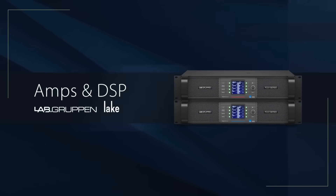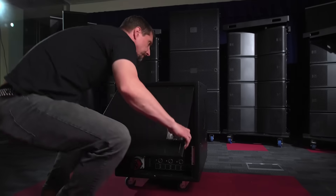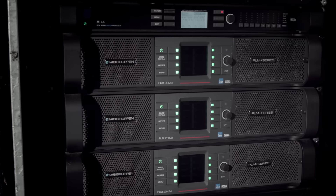Hi, I'm Chris from Turbosound, and I'm here to show you the Manchester series. Fundamental to any sales system is the amps and control. The amps we're using on the Manchester series are the Lab Gruppen. There are two choices of PLM that you can use from Lab Gruppen: the PLM 12K and the PLM 20K.